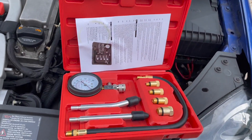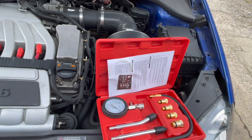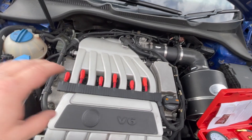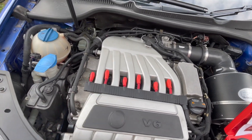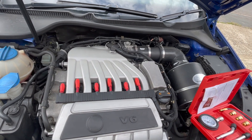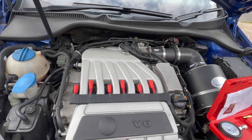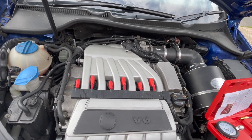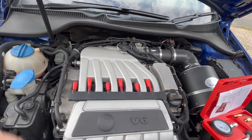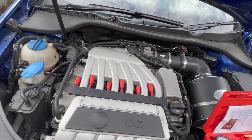I've got a cheapo compression tester from Amazon, it was about 17 pounds. The engine is warm, it's been used for about 10 to 15 miles. I'm going to rip out each of the plugs, compression test each cylinder with the throttle wide open - that's a very important thing to do. Hopefully we get a very similar reading across every piston. I'll set the camera up so you can see the pressure building as it's cranking.